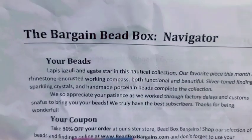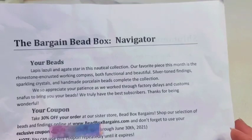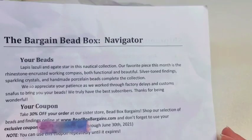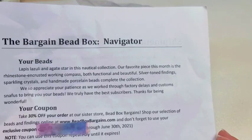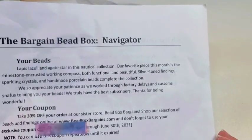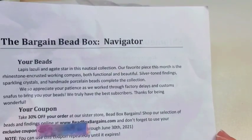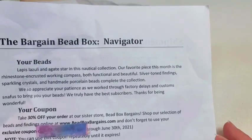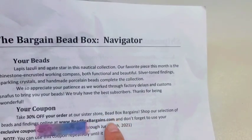The theme for this month is called Navigator. It says lapis lazuli and agate star in this nautical collection. Our favorite piece this month is the rhinestone-encrusted working compass — both functional and beautiful. Silver-tone findings, sparkling crystals, and handmade porcelain beads complete the collection. They also express appreciation for our patience through the factory delays and customs.